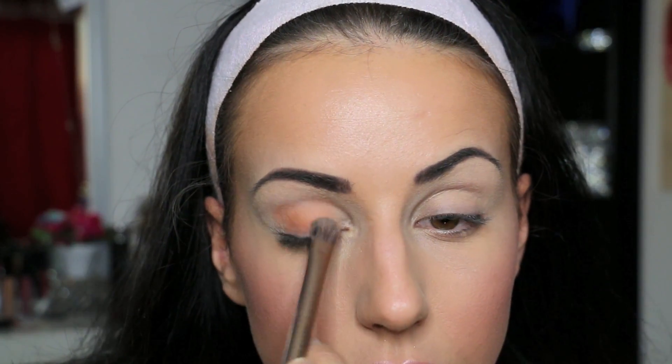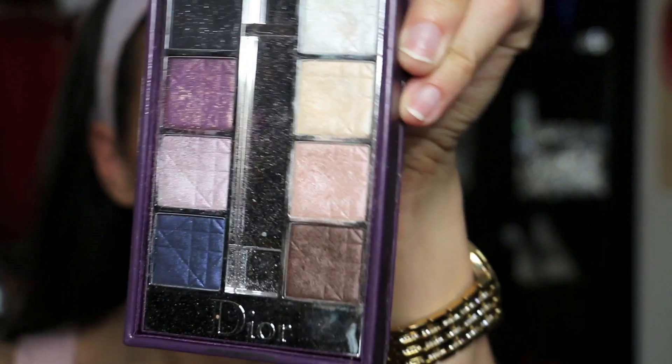The color that I chose is from Inglot and I put it all over my eyelid. Now I use this brown color to put in my crease and I blend it outwards.